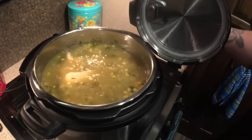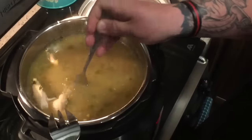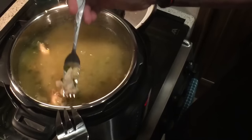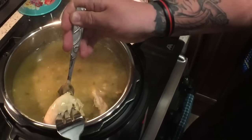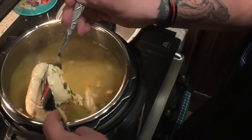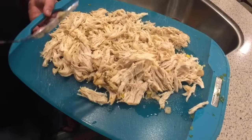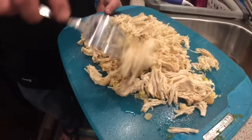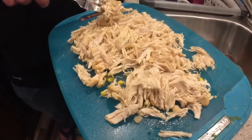It looks delicious! Now we just have to shred the chicken and it's good to go. It really cooked it all the way through in just 10 minutes — isn't that insane? Those are some really big pieces of chicken too, and it just falls right apart. To make the process a little bit easier, I took the chicken out of the Instant Pot and shredded it on my cutting board, and now I'm just going to add it back to the soup and let it sit for a couple minutes. It looks amazing — everything is done. This is like our favorite soup ever.